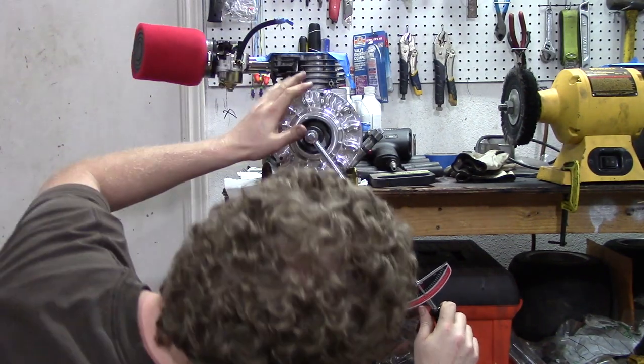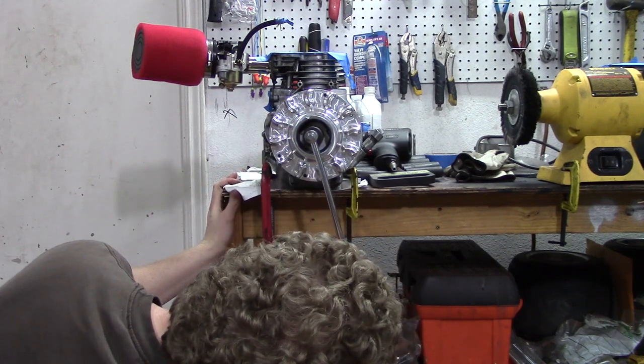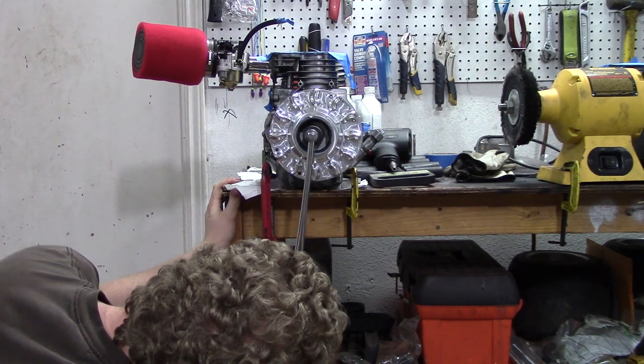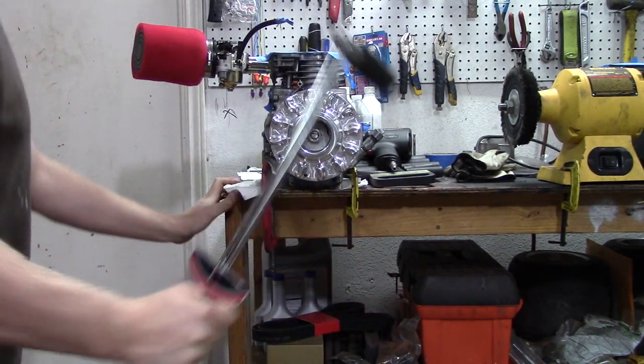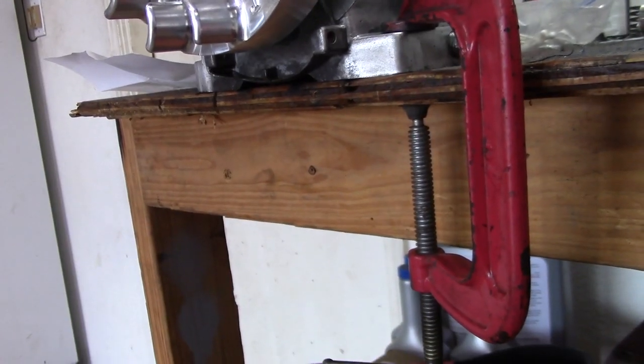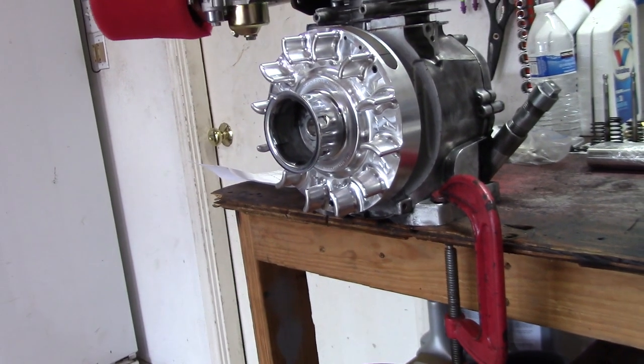The next step is to torque the flywheel nut to 65 foot-pounds. You cannot do this by hand with a regular wrench — you have to use a torque wrench and torque it to 65 foot-pounds. The link for the torque wrench as well as the socket sizes are all in the description.